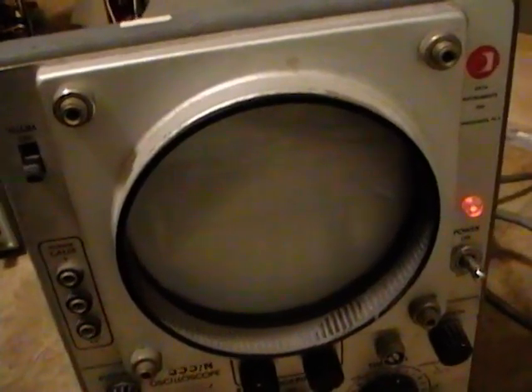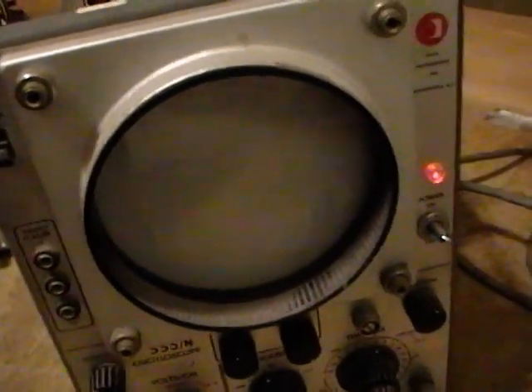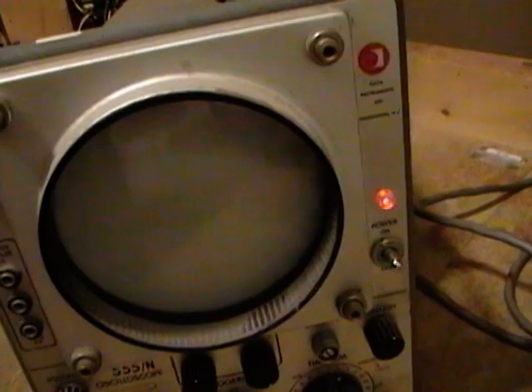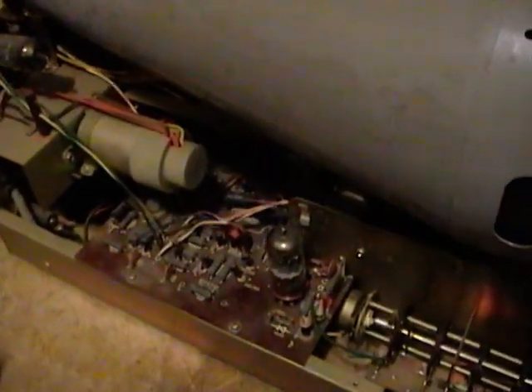So what this problem actually manifests as: I've had the scope turned on for a while, it's warmed up, there is no trace — nothing you can do with any of the controls, position, trigger, and so on, to get a trace. However, when you turn it off, a green blob will appear over here somewhere. There it is. So the CRT has some life left — it's just not getting a signal to it. I'm not sure what the problem is, but probably not too hard to figure out, especially if you compare it to the other scope which is working fine.